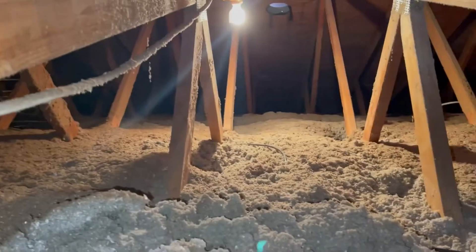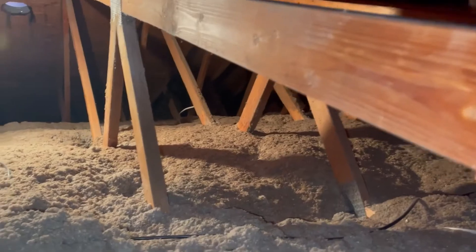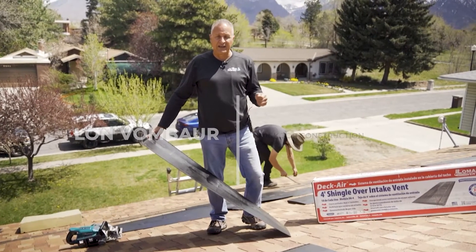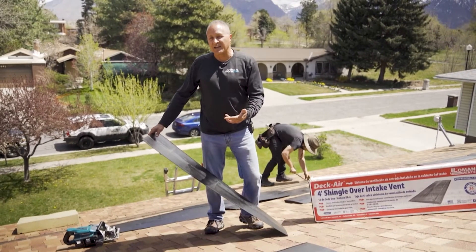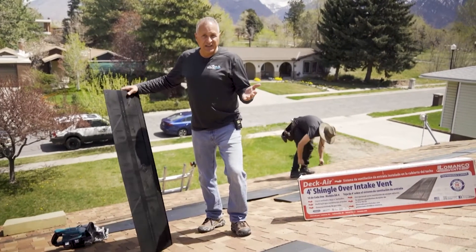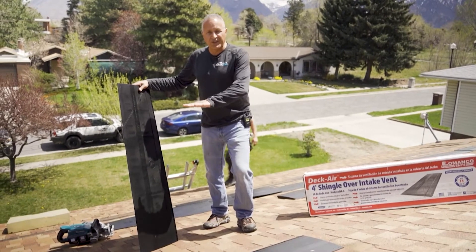This is what a typical attic looks like. As you can see, there is insulation covering up any air intake vents. Another very important part of ventilating an attic — though often neglected — is the intake. The exhaust does not work without intake, so you may have soffit venting or soffit vents that are covered up with insulation.